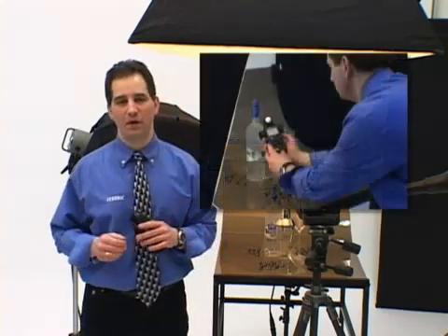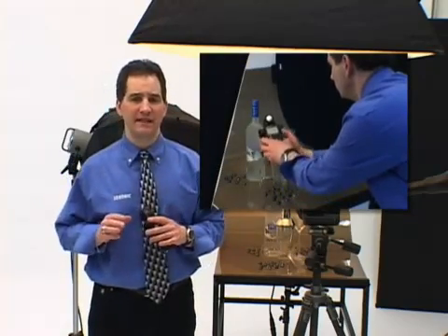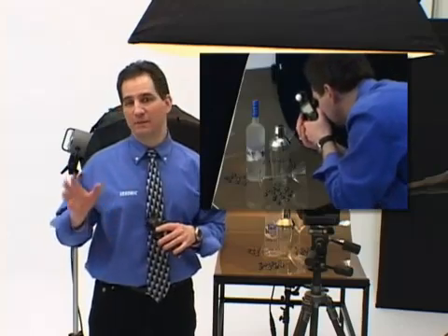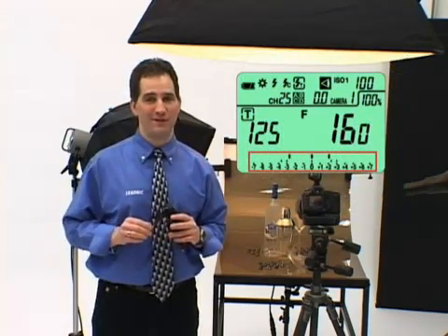The L75A-DR retains memorized values in both incident and reflected modes. Now you can measure for a diffused mid-tone value in a scene in incident mode, memorize it, and then switch to reflected spot mode. You can then measure the highlights and the shadows, memorize them, and view where they'll fall in a scene before you record the image.